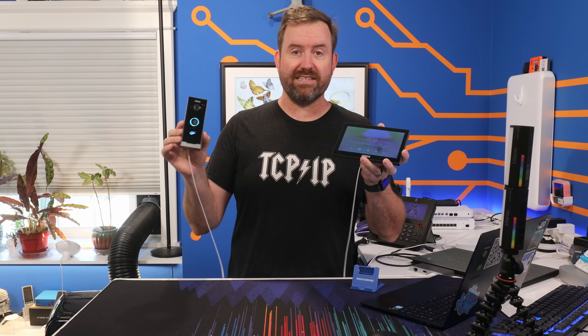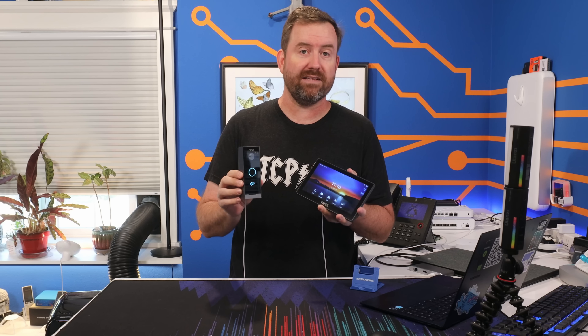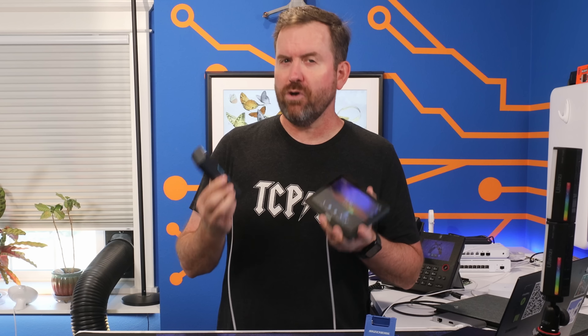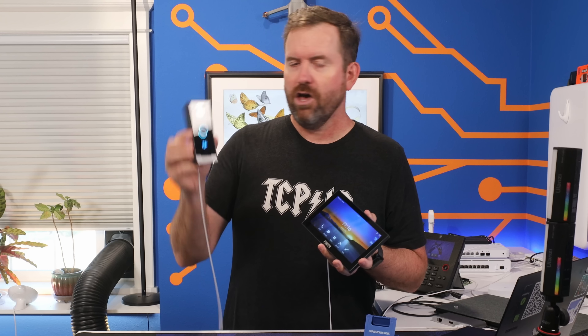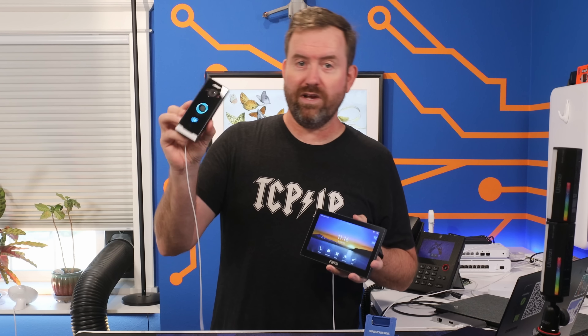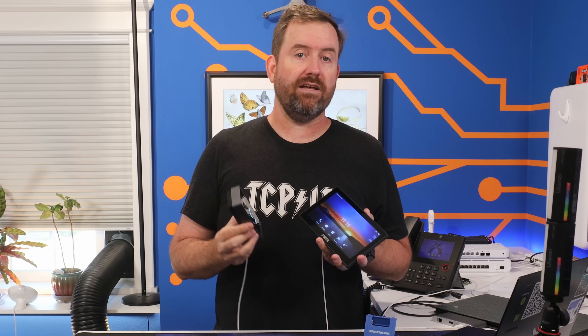Right out of the box, these two devices connect to each other very easily — it's like a one minute setup process and they both start working over your local LAN. But when you don't have a PBX in the middle, the functionality is pretty limited. You can basically call from the video door phone over to the indoor station, and the indoor station can trigger the relay to open the door, but that's really about it.